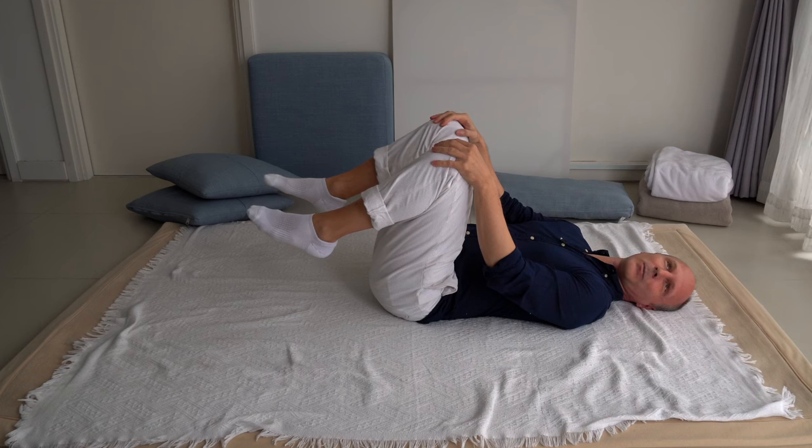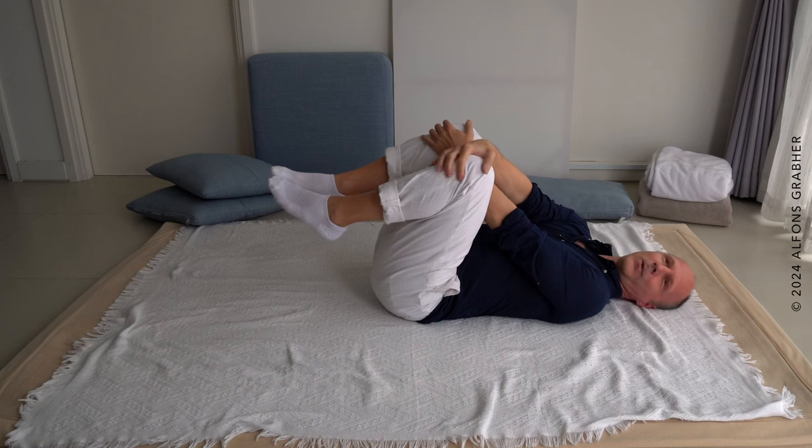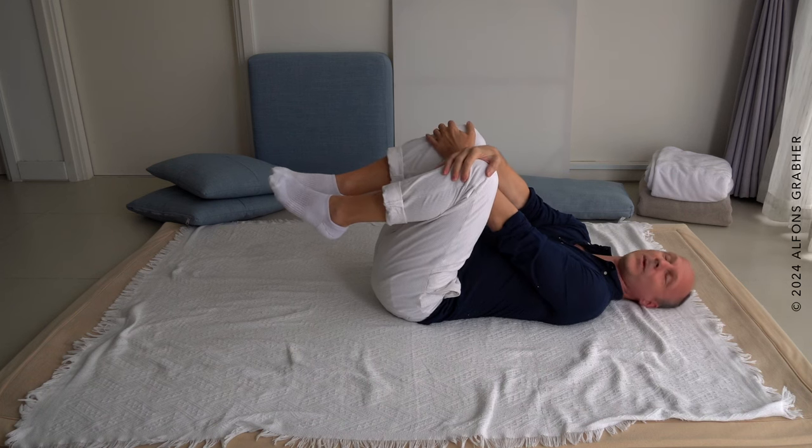If that seems like a lot of effort, you could cross your hands: with your right hand hold your left knee, and with the left hand hold the right knee — that might be easier.